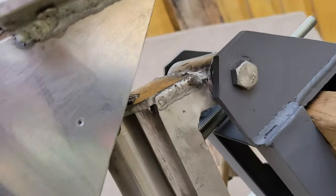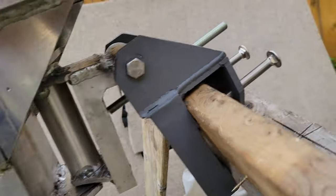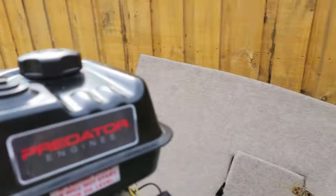I can adjust the trim like this, and then when I run it.